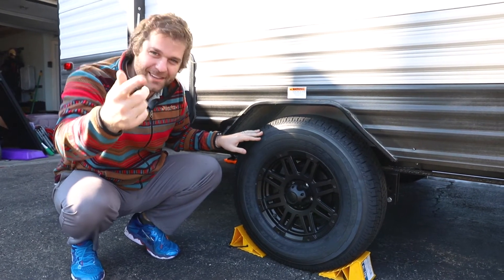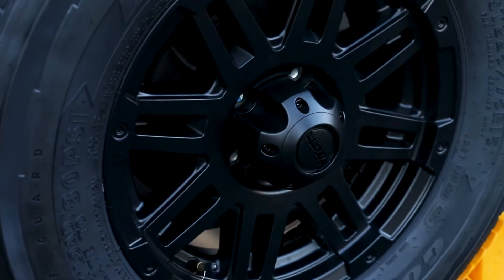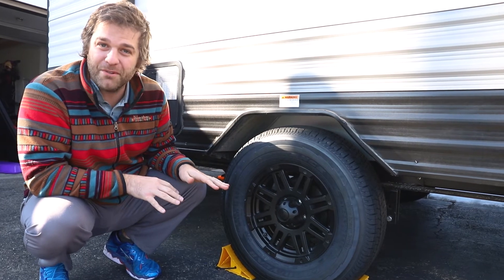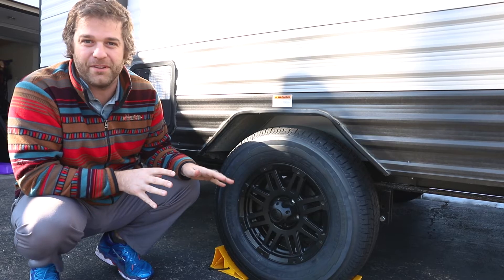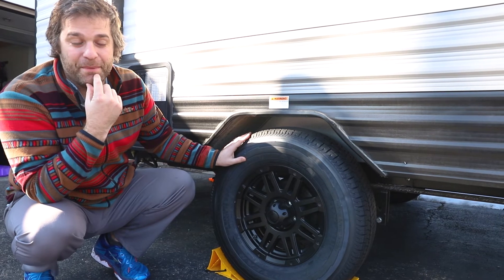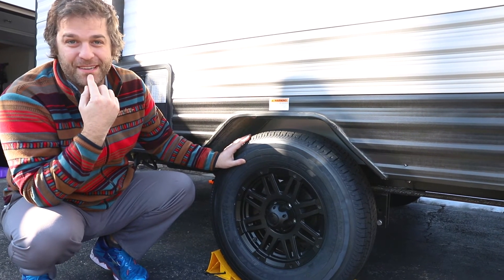The last addition is the biggest, most expensive one — but probably the most worth it. Get closer — look at that: Goodyear Endurance tires, the cream of the crop for trailer tires. We changed them for a few reasons: better fuel economy, a smoother ride, less sway. We went with bigger tires so they don't overheat as much and hopefully stay inflated longer. Most importantly, we can now actually drive at the speed limit.